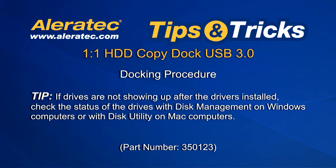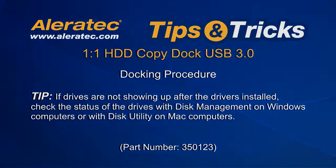If drives are not showing up after the drivers are installed, check the status of the drives with Disk Management on Windows computers or with Disk Utility on Mac computers.